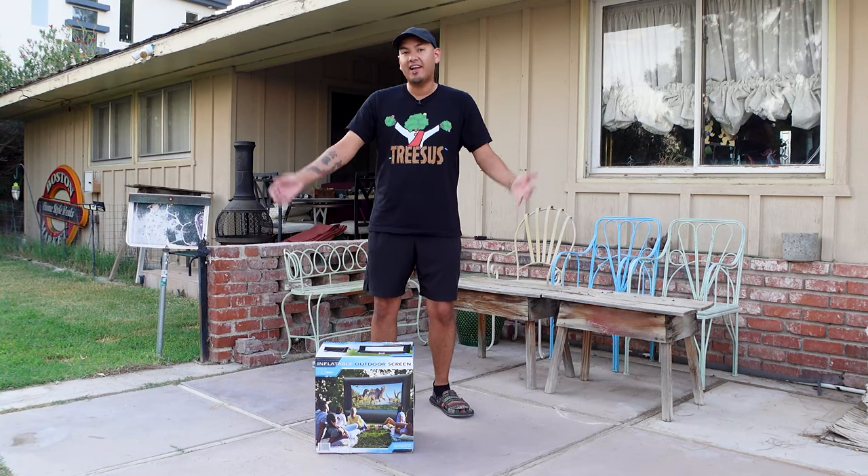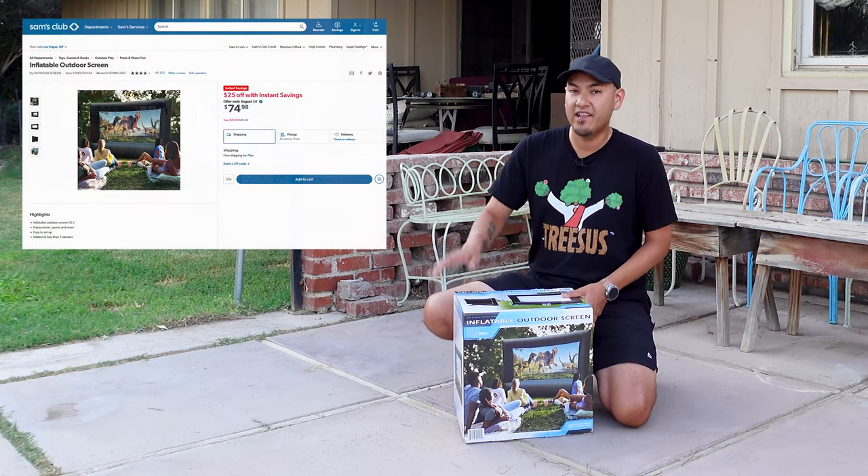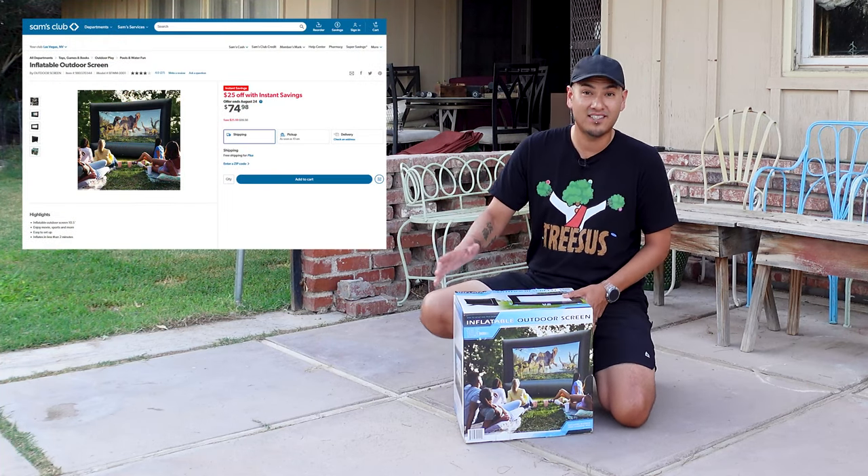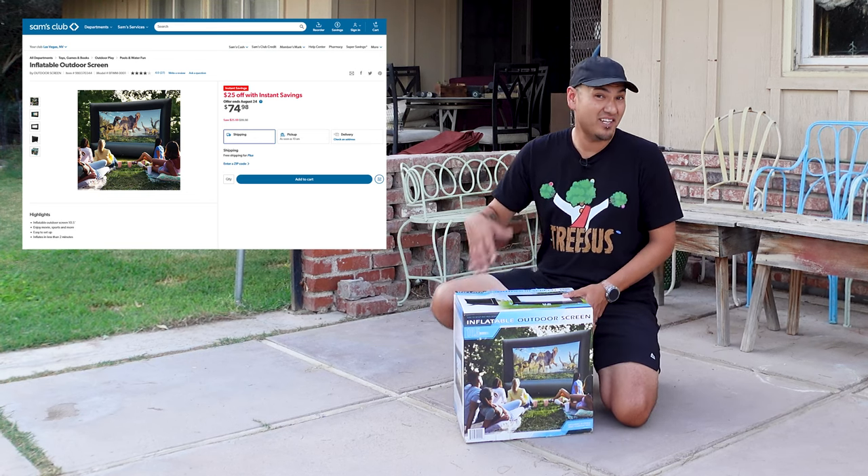Are you looking to take your outdoor movie night to the next level? We've got the thing for you. At the time of this recording, this is currently on sale at Sam's Club for $75. The normal price is $100, and we decided to give it a try.